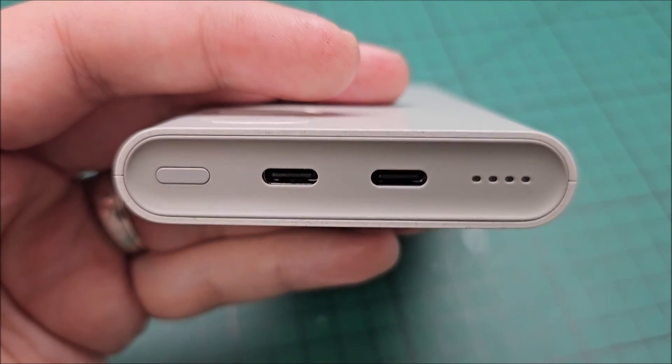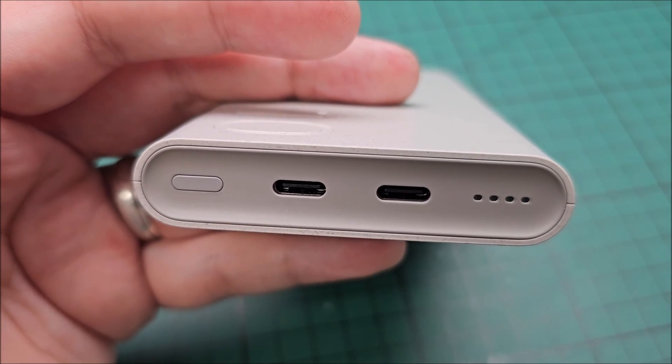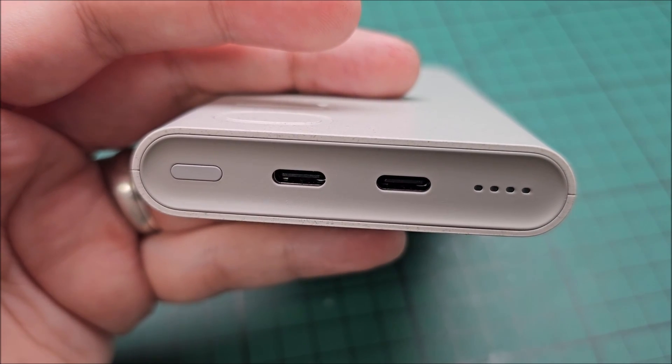That's about it for this video. I hope it helps you, in which case please give it a like. Check out my other videos and as always, see you in the next one. Bye.